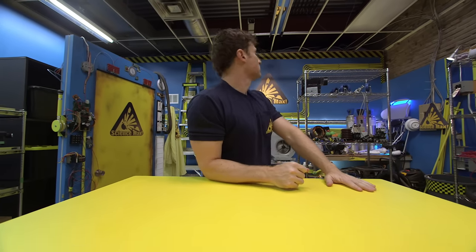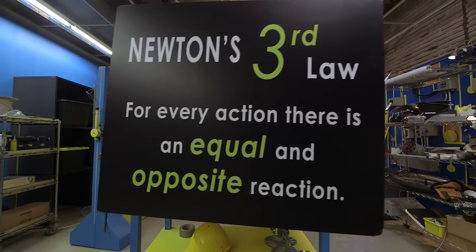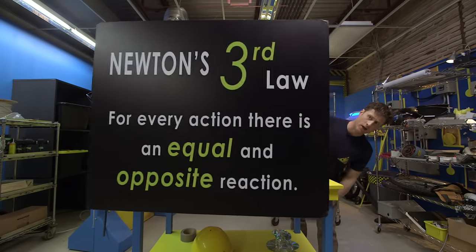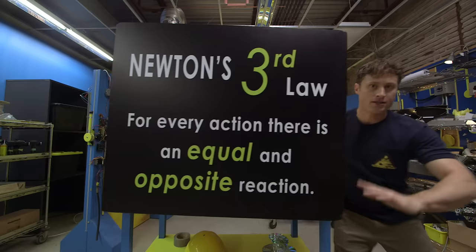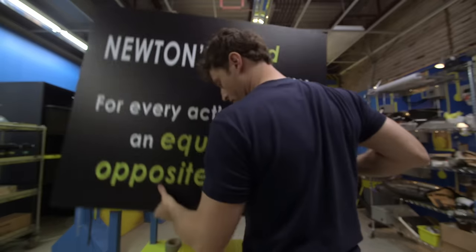It all has to do with Newton's Third Law. Newton's Third Law — for every action, there is an equal and opposite reaction. We don't have to do this now, this is all for later. We can build the cars first, and then we can go over here.